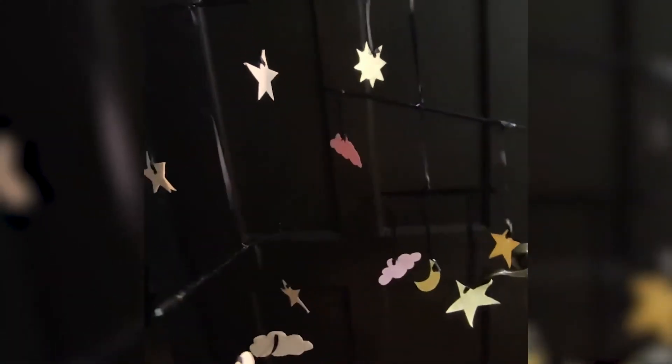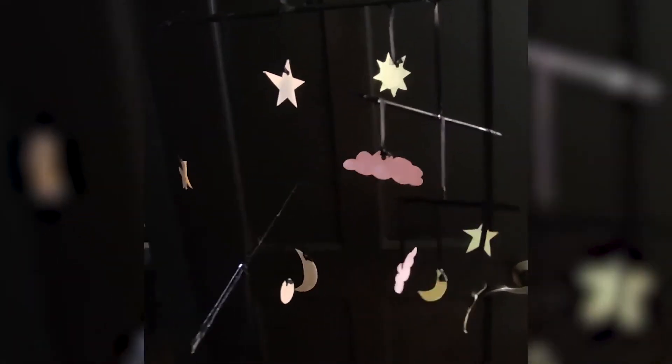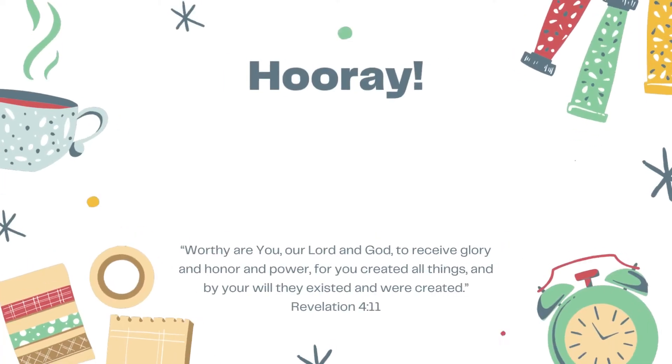Take a short video of your mobile and pass it. Good job, guys! I hope you enjoyed making this mobile art. See you again soon. Bye!